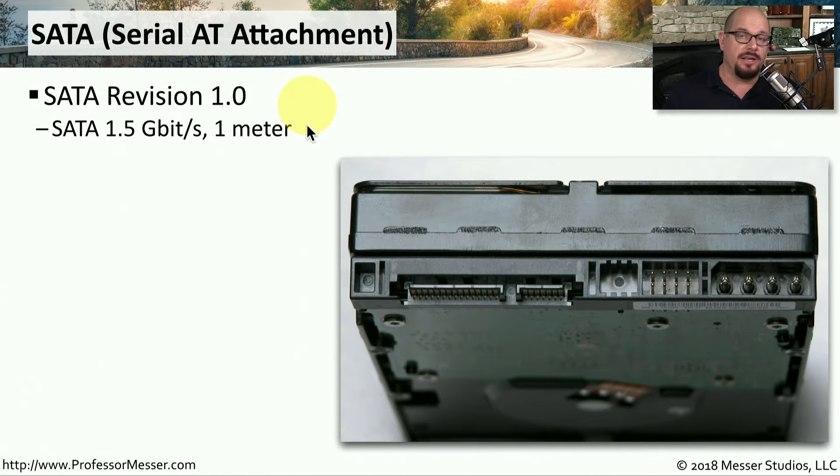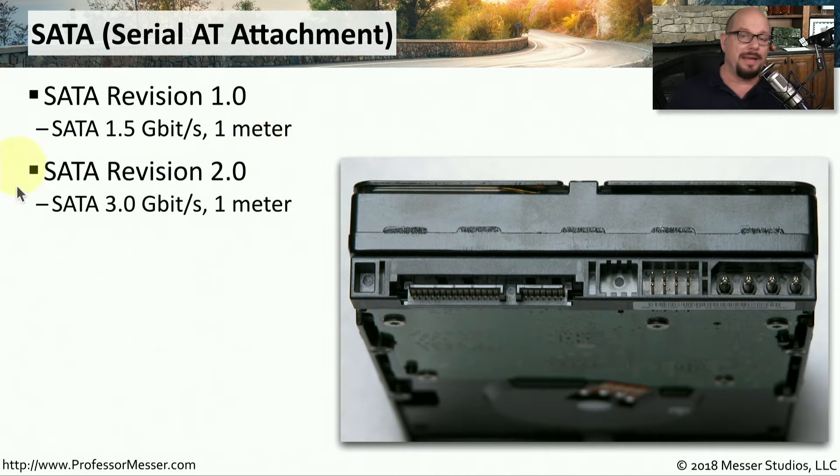There are a number of different versions of SATA. The original was version 1.0, which ran at 1.5 gigabits per second and had a maximum cable length of about 1 meter. SATA Revision 2.0 doubled speeds up to 3.0 gigabits per second, again over that 1 meter cable.